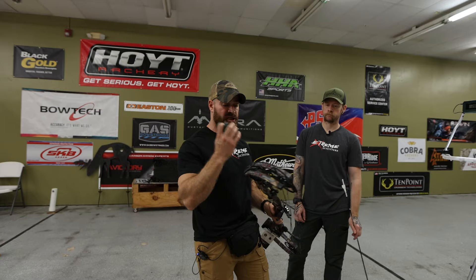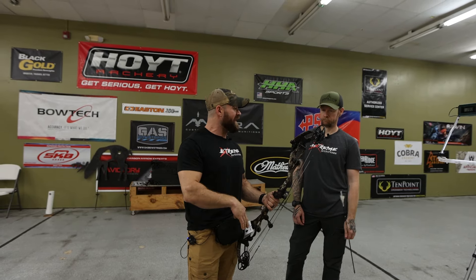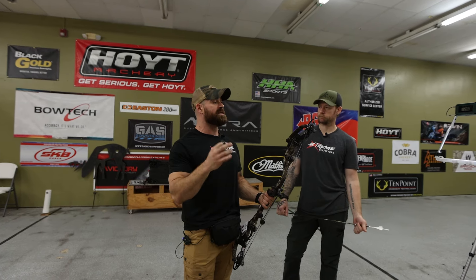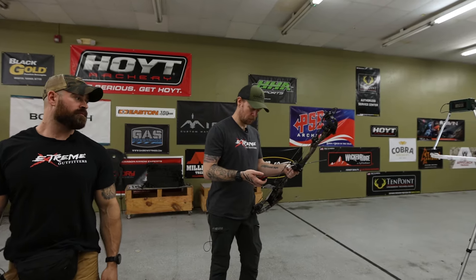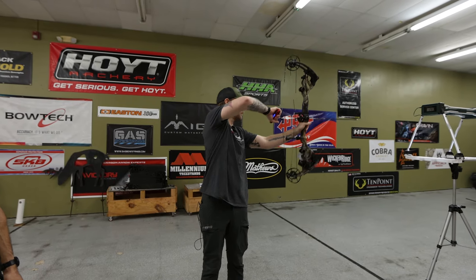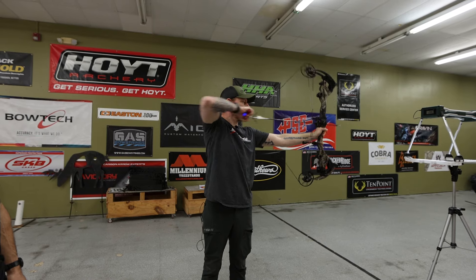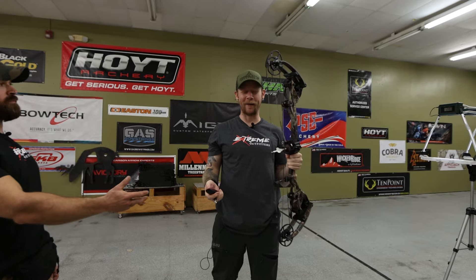Now JR is going to shoot the Carbon 1X at 33 inches, 30-inch draw length — starting on comfort with a 440-grain arrow. First impressions before even pulling it back — yeah, super smooth. Draw weight came out to 70.1 pounds, holding 3.3 pounds. You could hold that thing all day long. Get in a tree stand, draw back 10 minutes early — no problem.